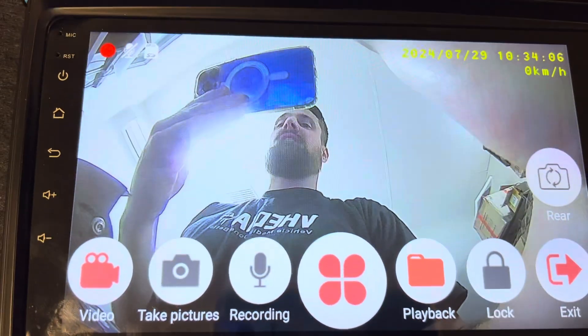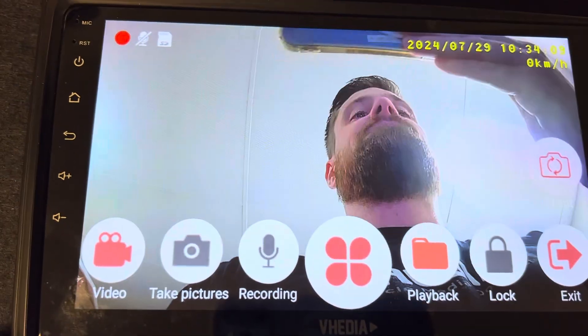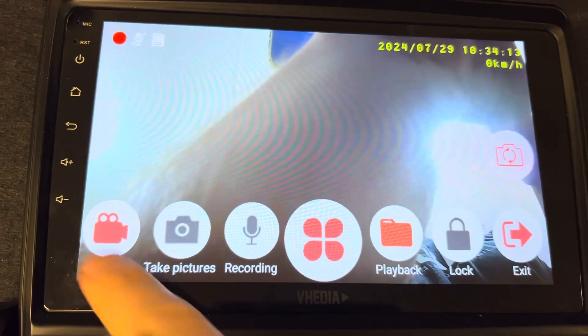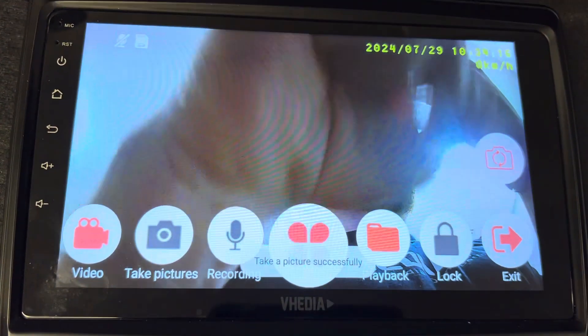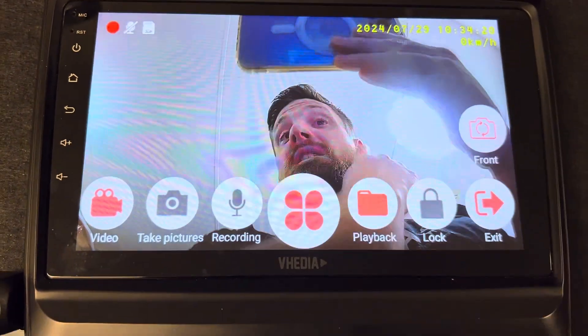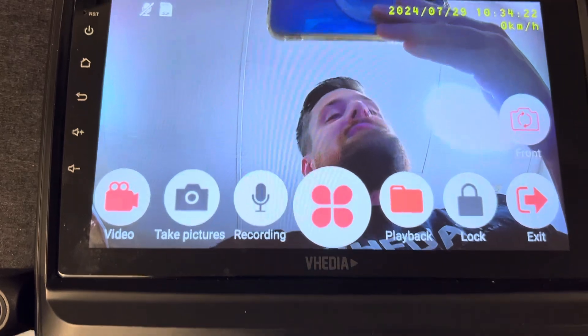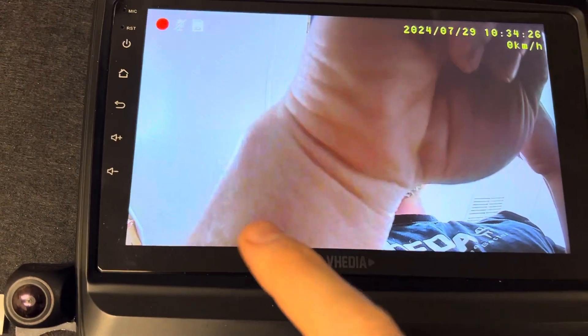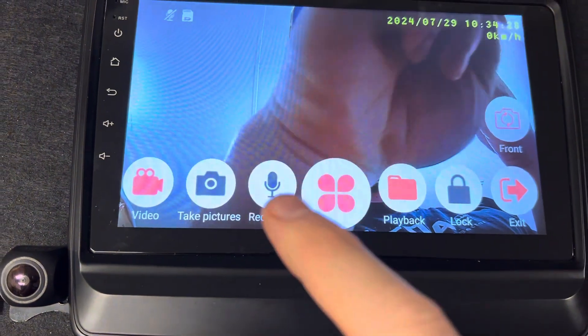If you tap on the screen you get a couple of options — you can view the front or rear camera. It is recording on video. If you just want to take a quick picture, you can tap quick take picture. That could be handy if you see something and want a quick picture of it. If you push the recording button, it's going to record the microphone.